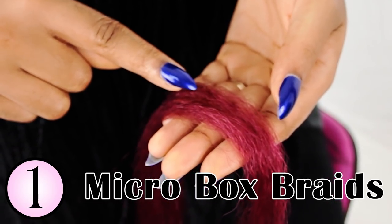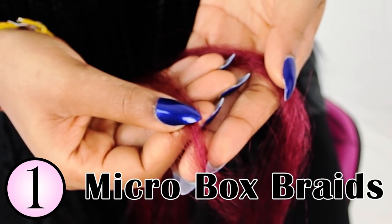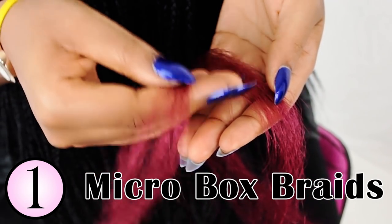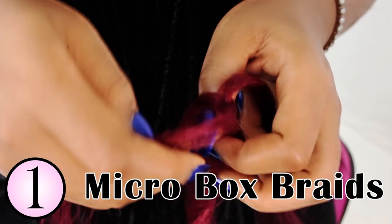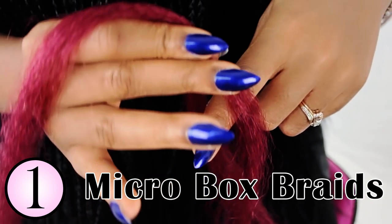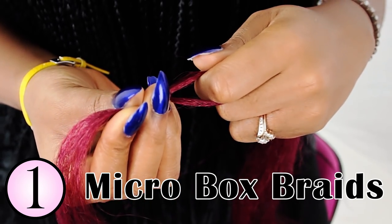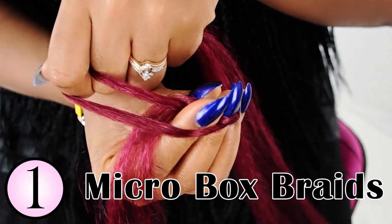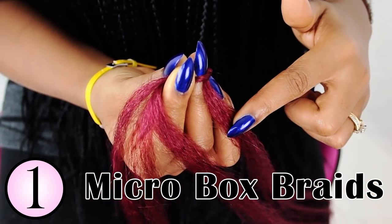I've already parted my section and now I'm going to divide my braiding hair into two pieces. One piece will be a third of the original size and the other piece will be two thirds of the original size. So I'm grabbing that smaller piece, which is one third, and I'm wrapping it around the bigger piece, which is two thirds. So insert your finger and wrap your hands around the hair, and then you're going to twirl your dominant hand — which is my right hand — underneath and open your index and your thumb to pinch that middle leg.